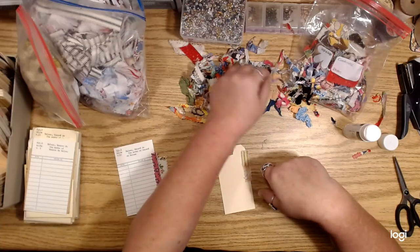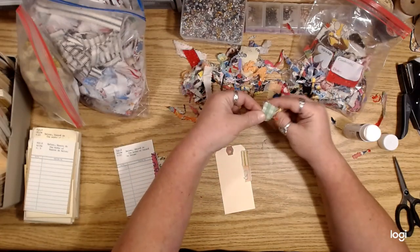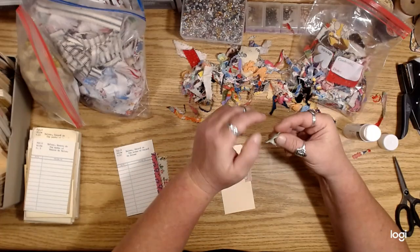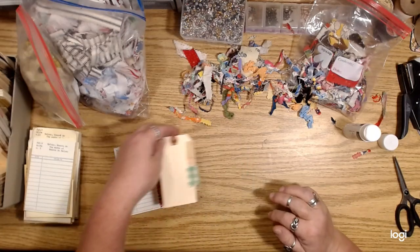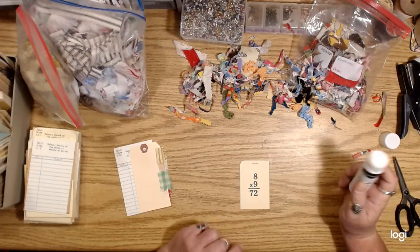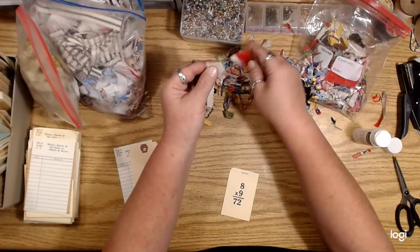I feel like lately every time I make a video I'm trying to sell something and I feel kind of guilty about it. But I wanted to let you guys know — here's my thing, here's my thought — I've been really into crocheting lately and so I've been watching lots of different crochet channels.